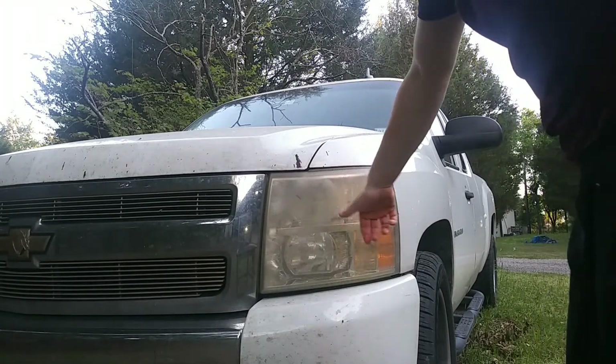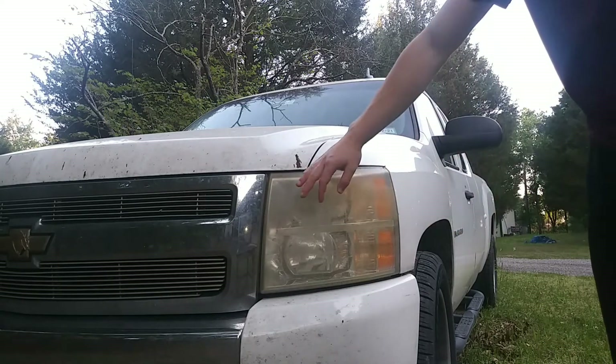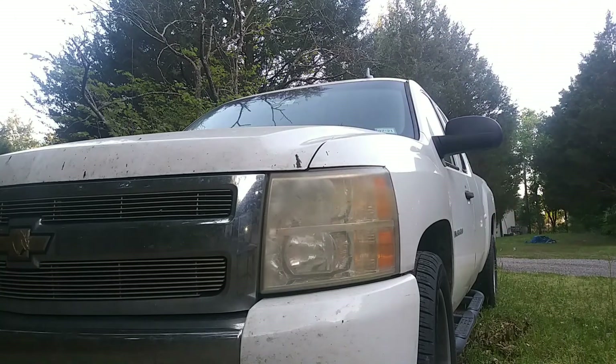These headlights have been sitting for a while and they're yellowing. The way you tell they're yellowing from the outside is if it has a rough texture to it. If it's smooth on the outside and still yellowed, then it's probably yellowing on the inside, which is a completely different problem. But it's a pretty easy fix if it's yellowing on the outside — I'm gonna show you how to restore those right now.